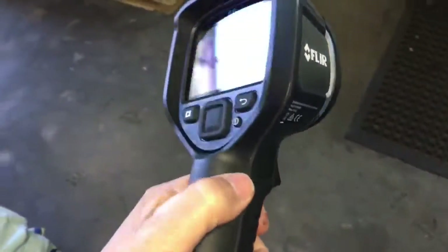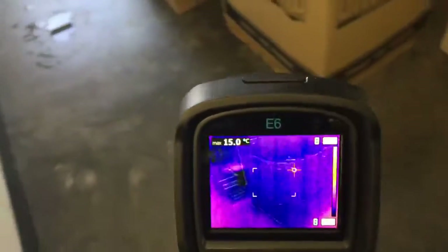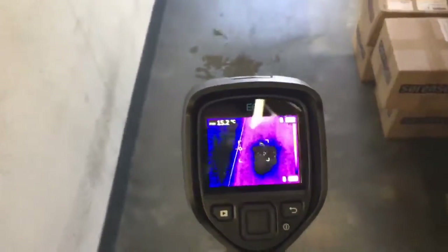We get asked a lot of questions about which thermal imaging camera to buy. This is the FLIR E6 — I'll just show you how it works. There's a damp area on the floor where the water's been spilt. It shows up dark there, in blue.